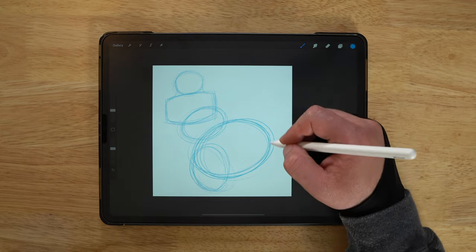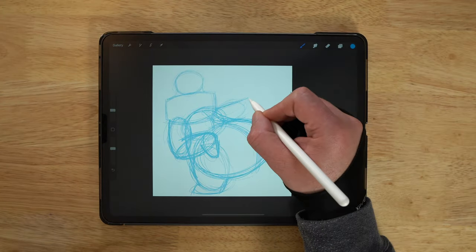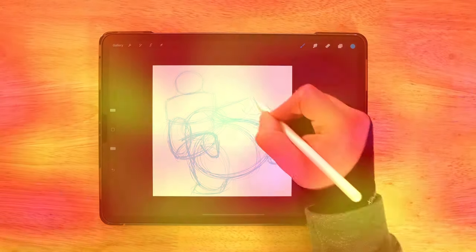I'm going to show you how to use basic shapes to start forming the character, how you can combine these to really start fleshing out the overall pose and how you can make it more dynamic. So if you want to learn all about that and more, keep watching.